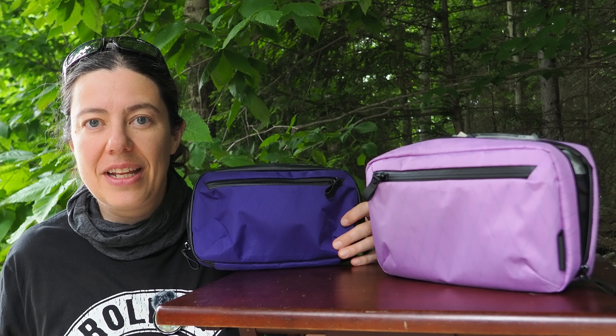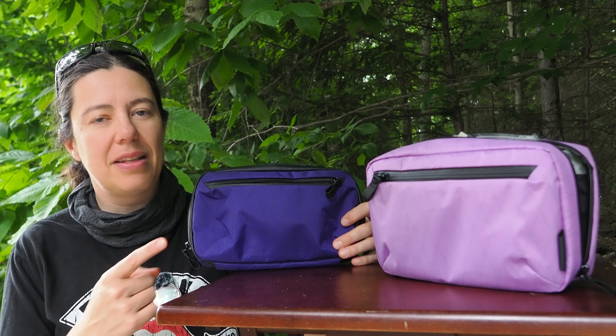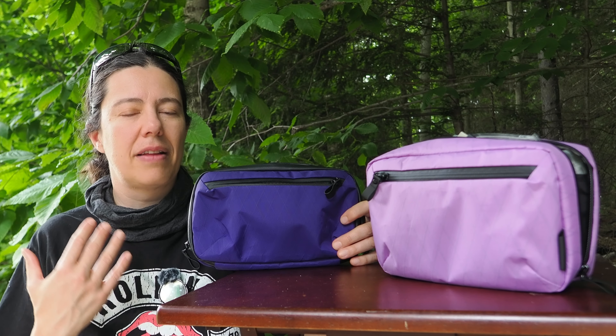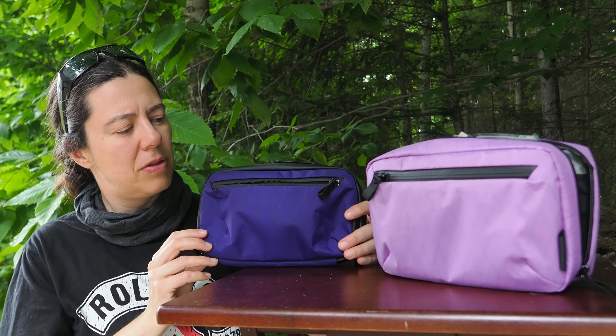For this first day's video, I thought I would talk about tech cases. I want to thank Arpaca for sending me those two products. Disclosure: they didn't ask me to say anything in particular — that's my own opinion. I've had this bag for many months now and this one for a little less, maybe two months.